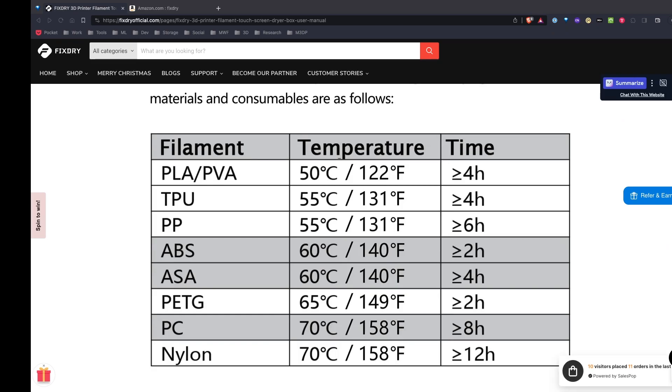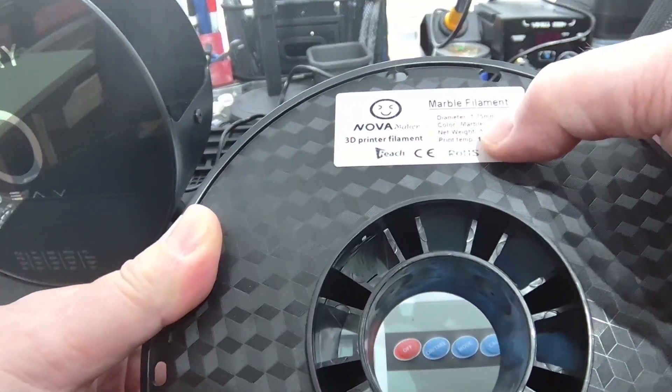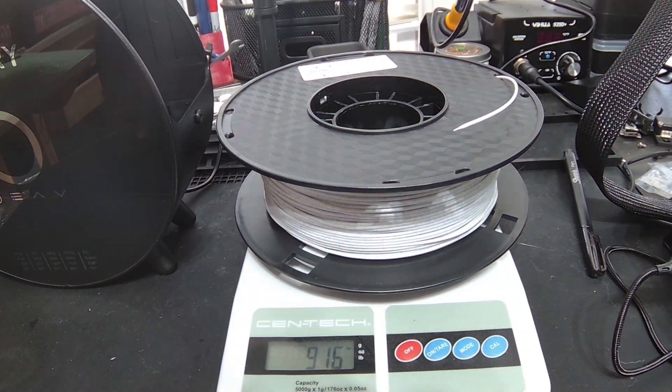Looking at the manual for PLA, it looks like at 50°C I should be drying it for over four hours — between four and five hours. I have a roll of filament that's been sitting out in the humidity in my office, which is currently at 55% humidity on the display. I weighed the roll — it's a Nova PLA marble filament — and it's measuring at 916 grams.